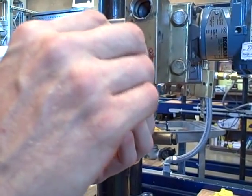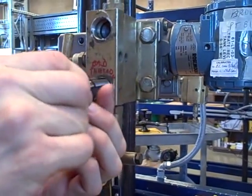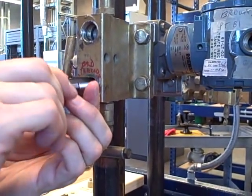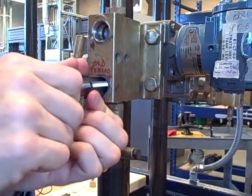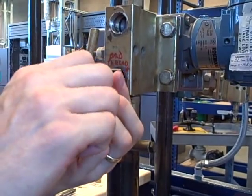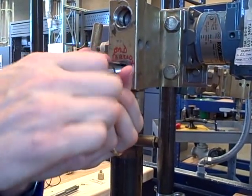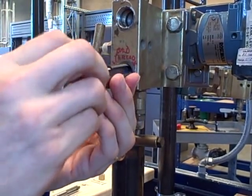The threads already exist inside here but they're kind of messed up, so we're going to gently thread this into place and then by turning it in we're going to recut the threads and just basically clean them up. We're going to chase the threads and clean them up so that they don't have the same problem they do right now.